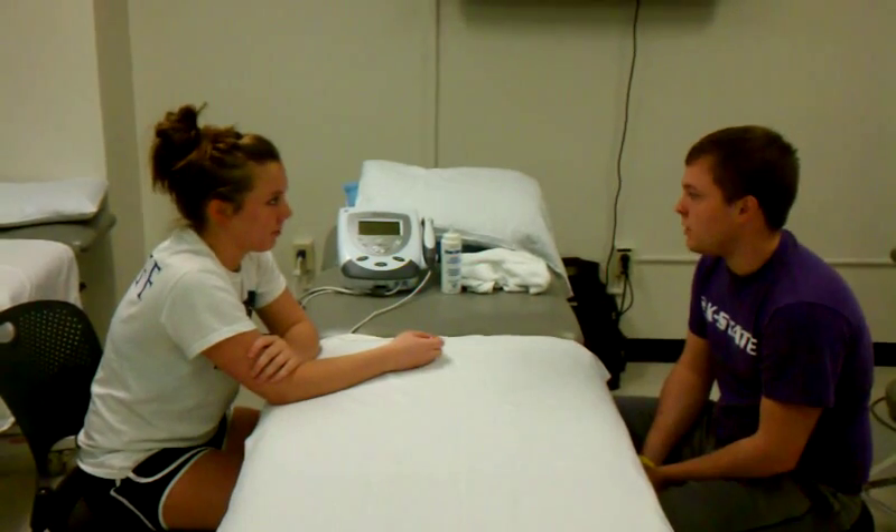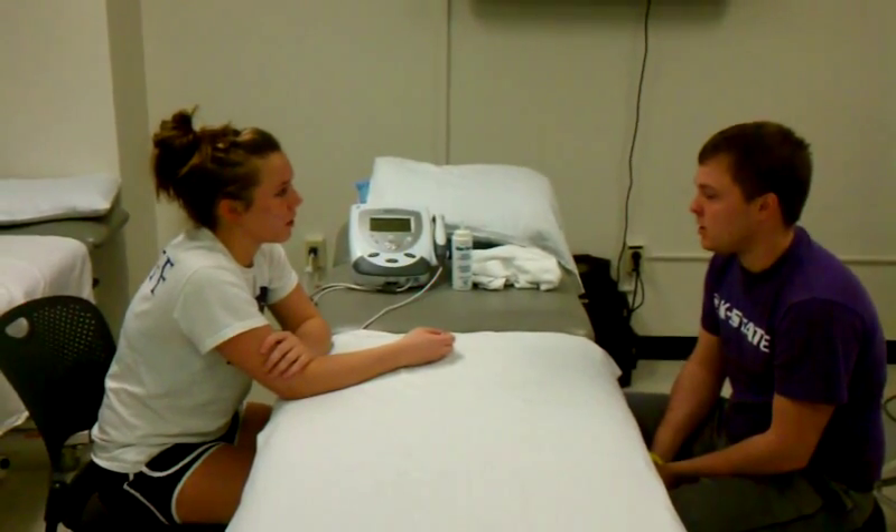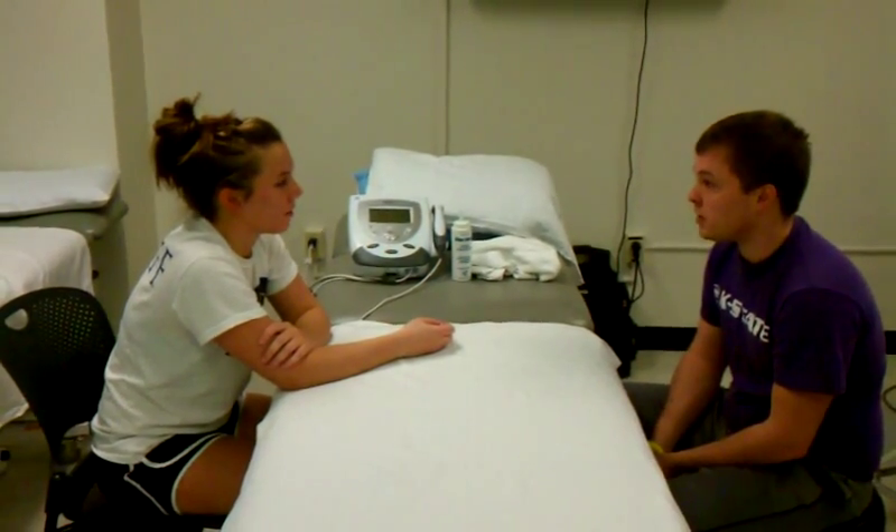Well, today we're going to do some ultrasound for you. We're going to start with getting it going, find the intensity that we want to do, and then we'll go from there. Okay? Awesome.